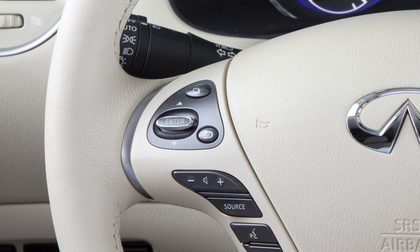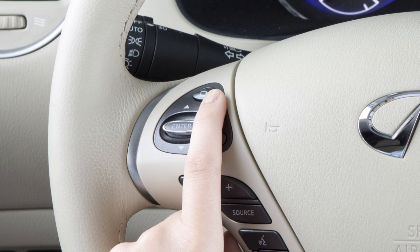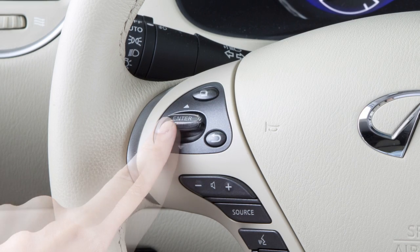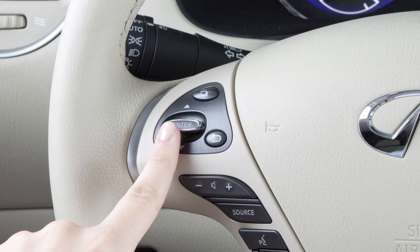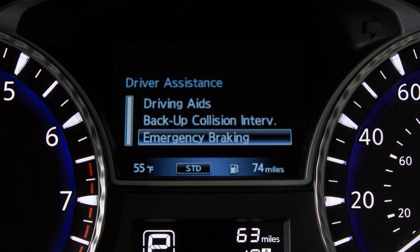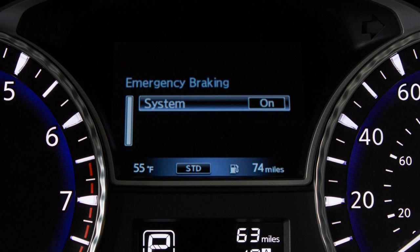Perform the following steps to turn the system on or off. Press the button on the left side of the steering wheel until Settings is shown on the vehicle information display. Press the up or down arrow button to select Driver Assistance, then press the Enter button. Select Emergency Braking and press the Enter button. Select System and press the Enter button to toggle the system on or off.